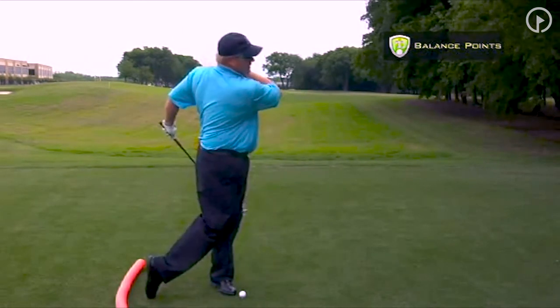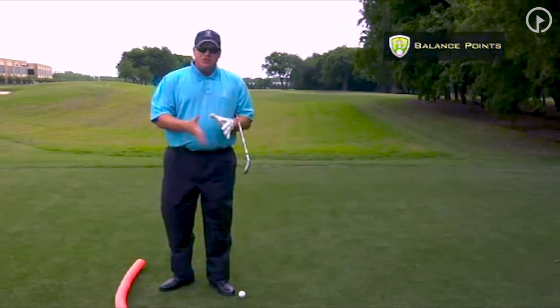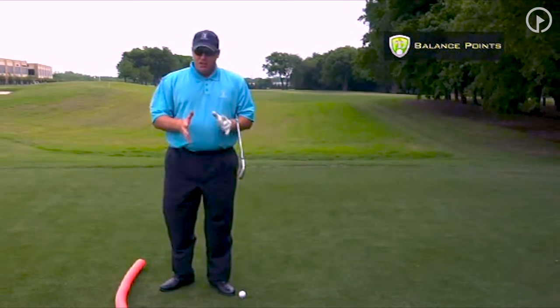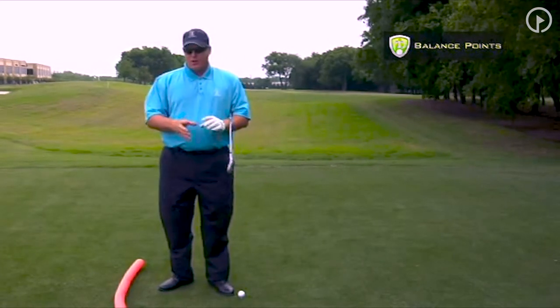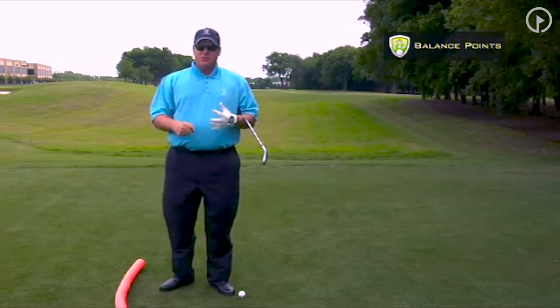When you finish, you get this big, massive shoulder turn. All this does is change the bottom of where the club is going to make contact with the ball. Plus, it puts your body in such an unnatural position that it's not designed to do.